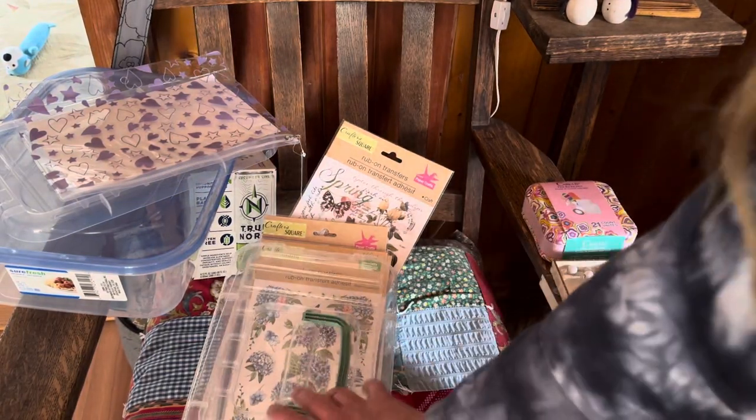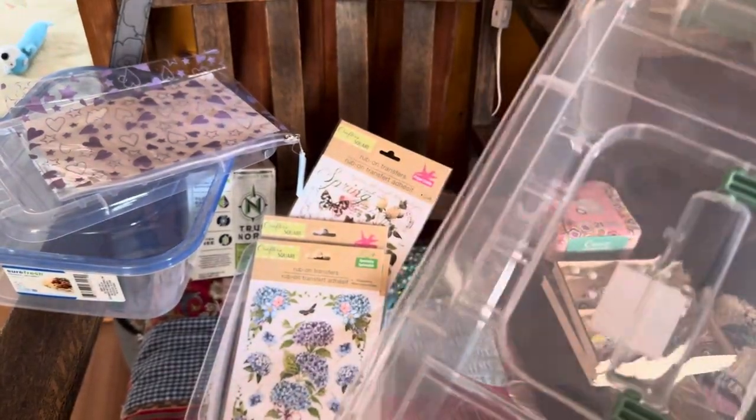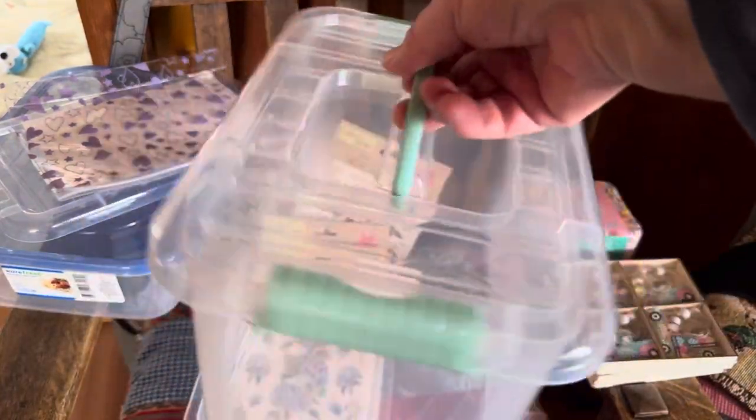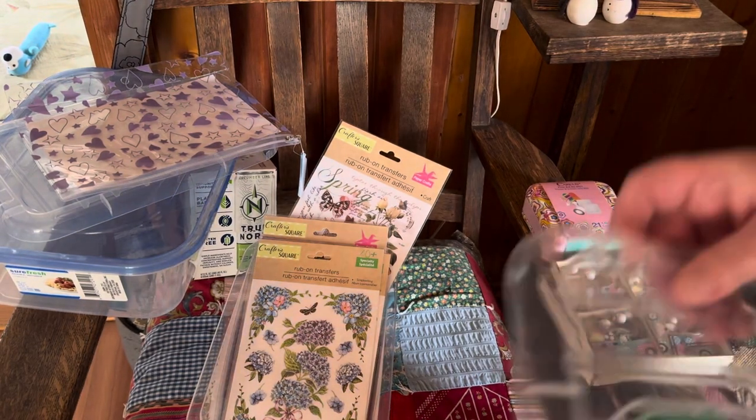I'm just really happy to find these lidded containers — lidded with the handle. Isn't that fun? You could store a lot of stickers in there.